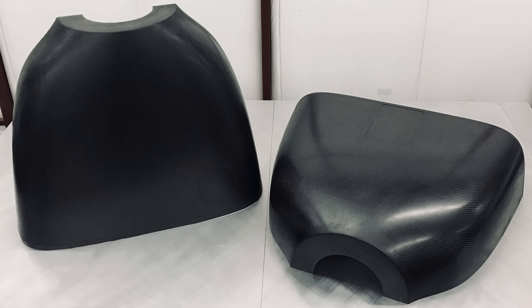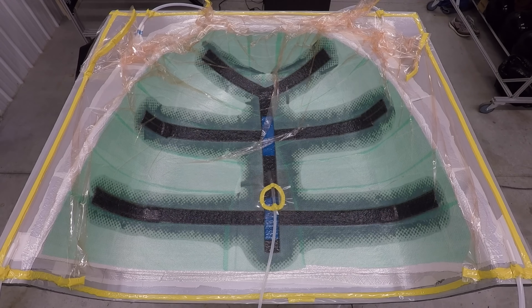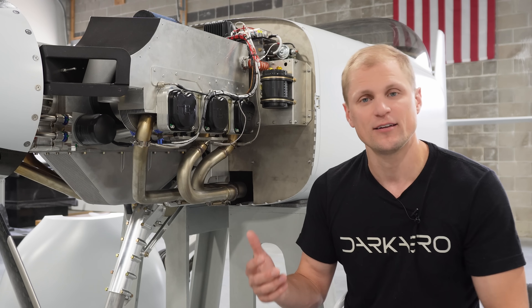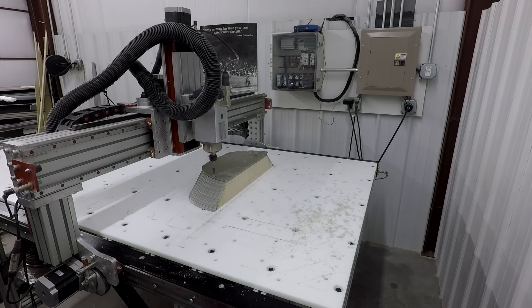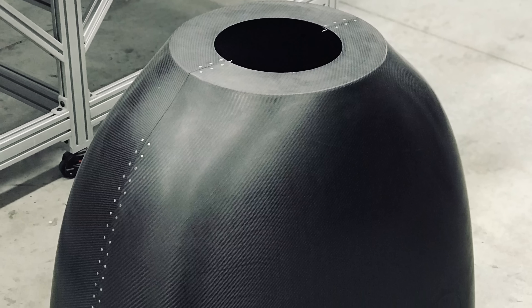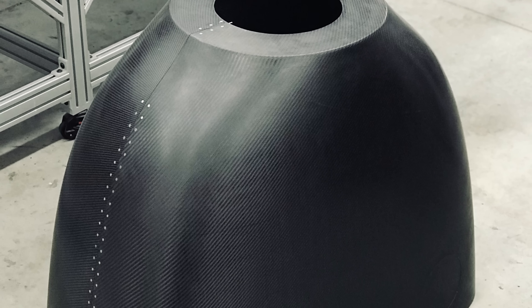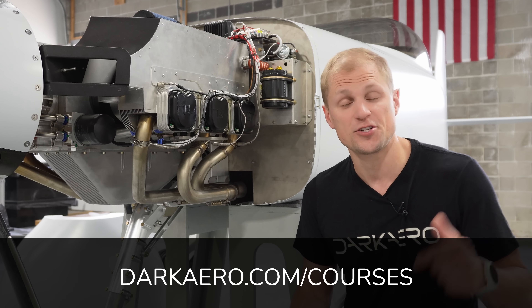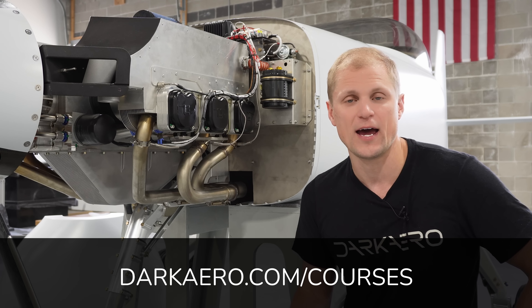Our cowlings are made out of carbon fiber composite, and we molded them using an infusion process. Infusion makes a really smooth, cosmetically clean surface finish on your part, and it also keeps the part lightweight. One of the keys to getting infusion right is having a high-quality mold — we made ours using CNC-machined patterns. If you're interested in replicating these results on a composite project, we teach courses in aerospace composites and mold making, and I'll leave a link in the description.